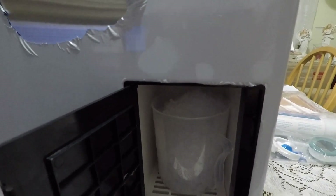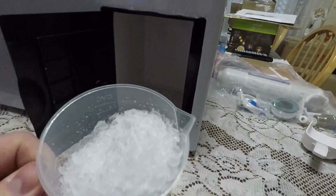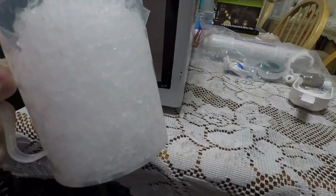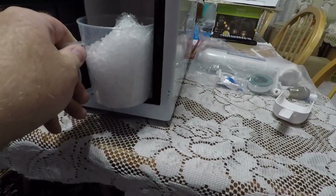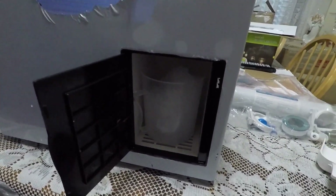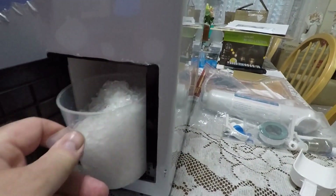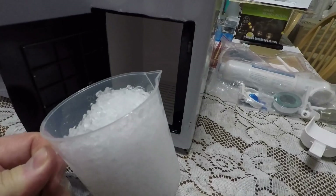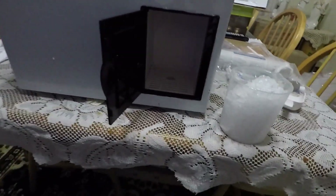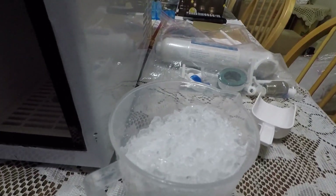Perfect — there you go. A full cup of shaved ice. I guess you have to manually turn that off when it's done. But yeah, that turned out really good. So you can add — actually I've got some Powerade right here. I'm going to go ahead and pour that in and make myself an orange slushie.